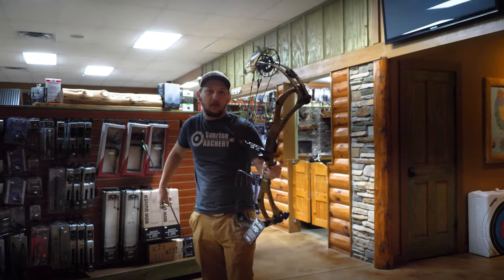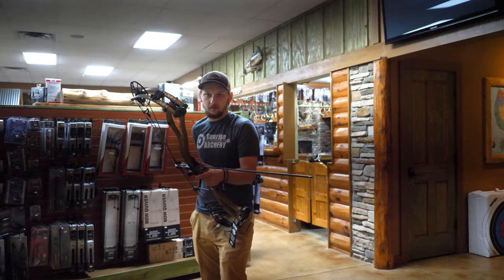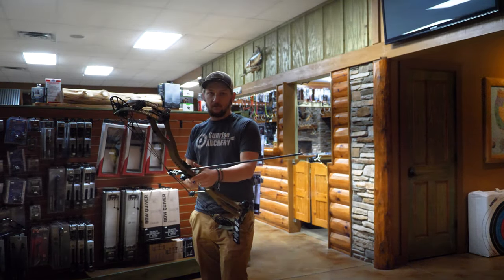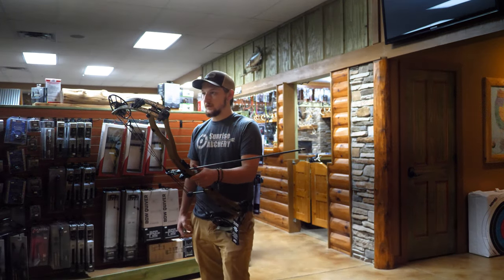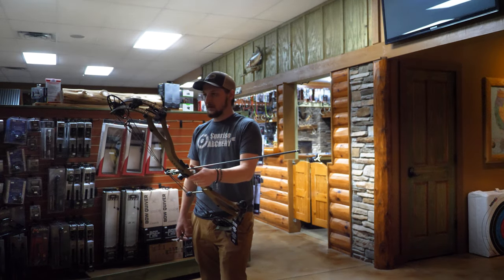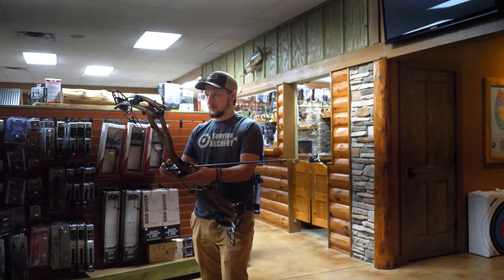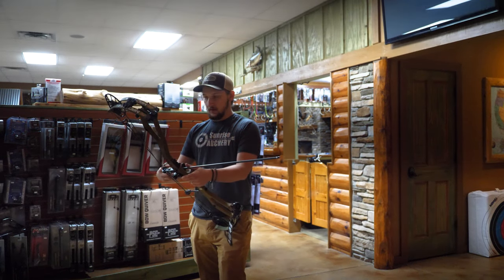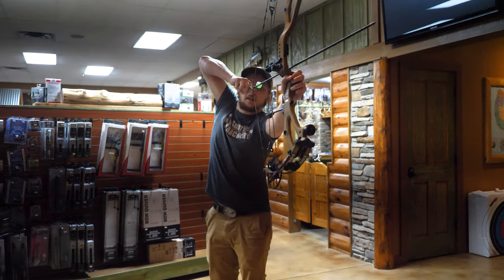There's a little bit of vibration but nothing crazy. I'm not one to really care about vibration because you don't really notice it when you're shooting a deer. It's a sign of residual energy being put back into the bow, but once you get this all tuned out it would help numb a lot of that. Let's go second arrow.